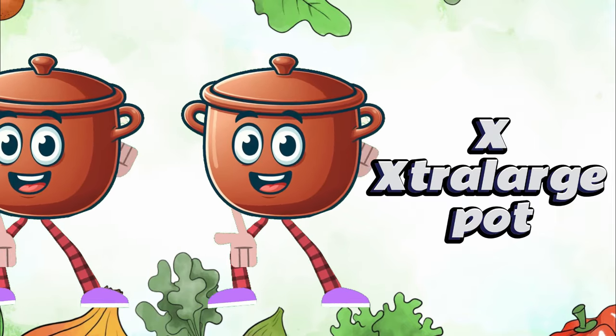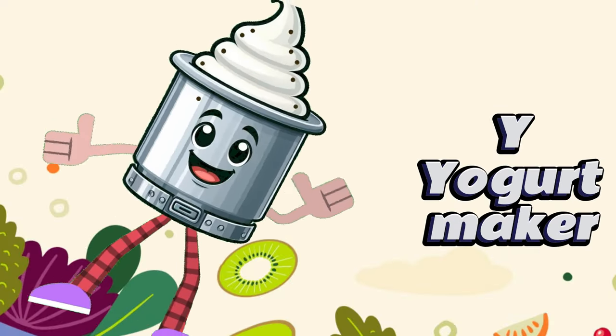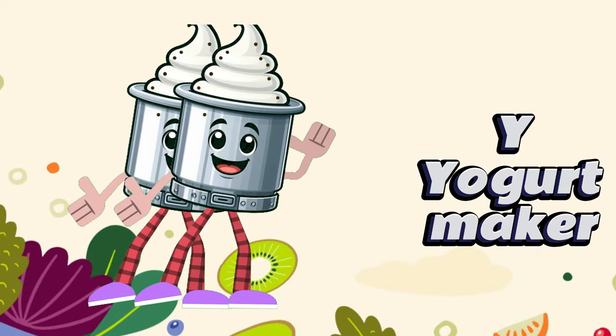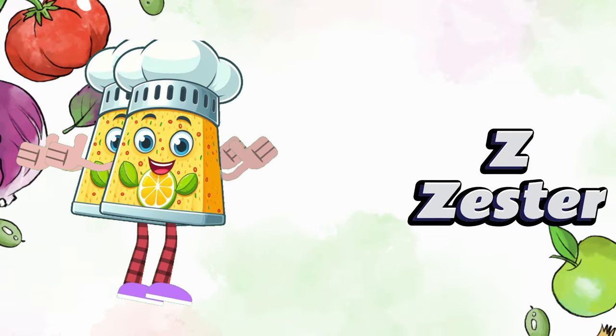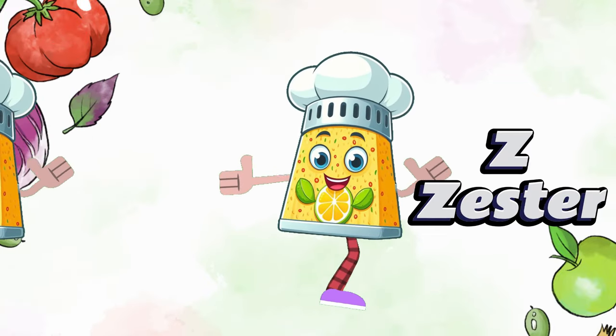Z zester. Kitchen items from A to Z. Let's sing alphabetically, in the drawers on the shelf, tools for cooking for ourselves.